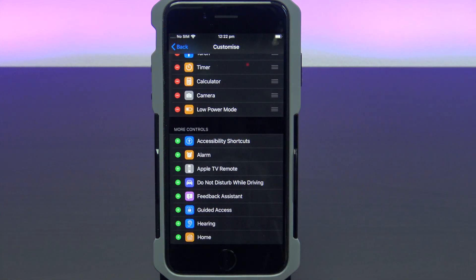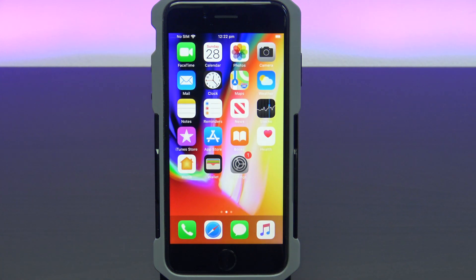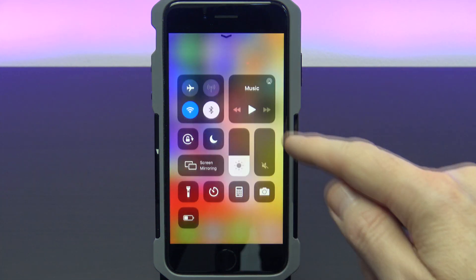If you scroll back to the top you should see it there. Go back out of settings and into your control centre. To access the control centre, just swipe up from the bottom.